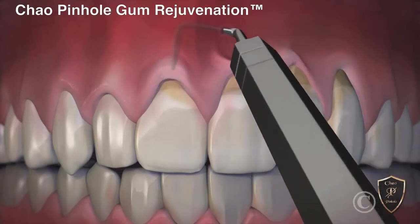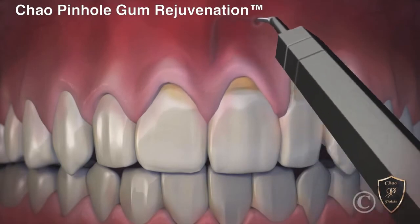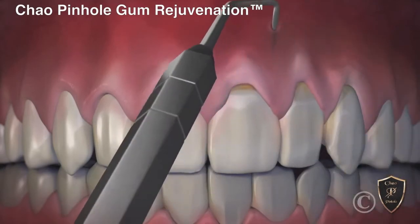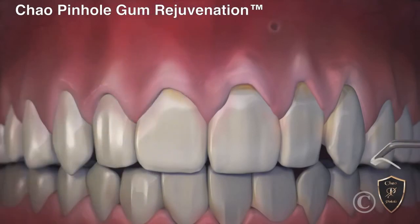Once free, the gums are guided down into a healthy position. When the recessed gums are corrected, tiny collagen strips are placed inside to help stabilize the gums.